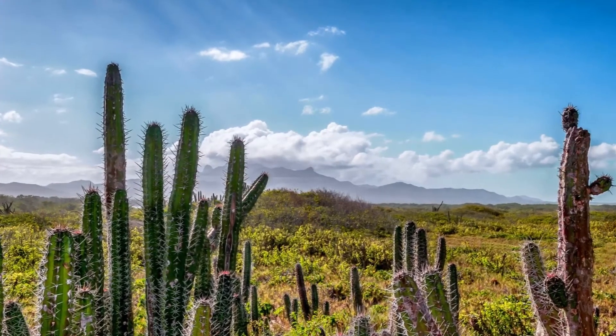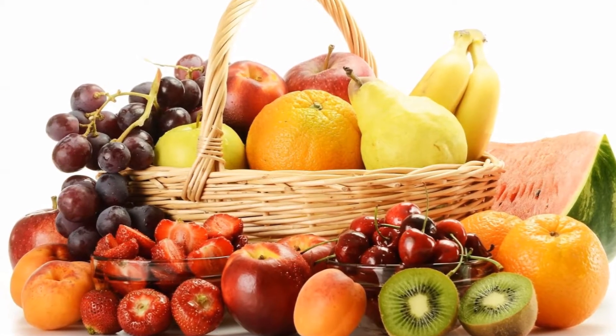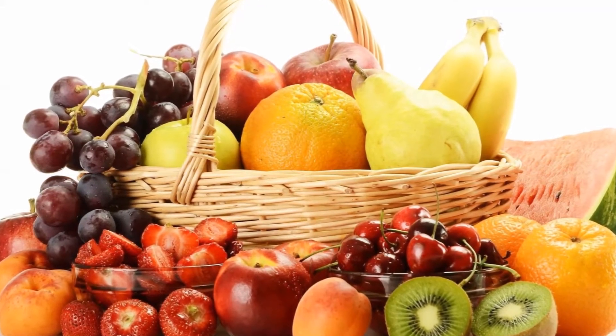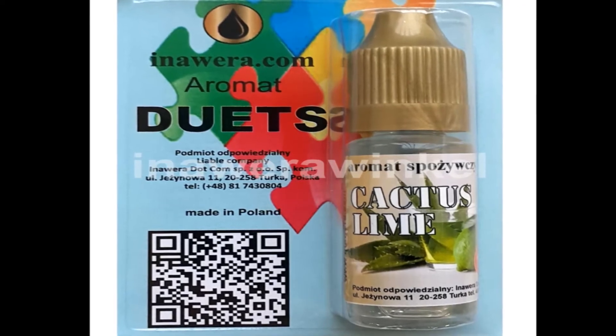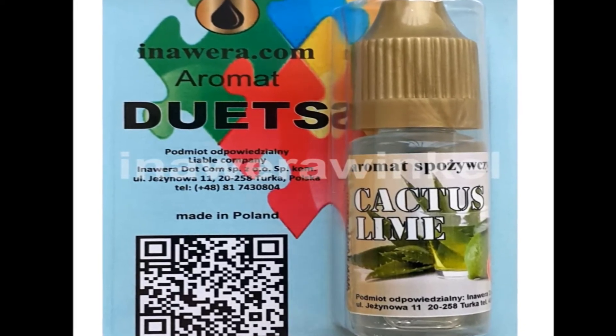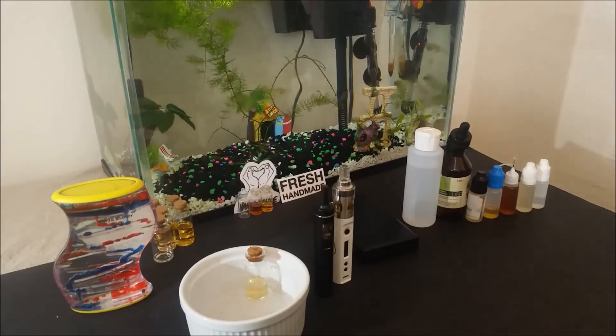It will pair very well with other fruits like pear, watermelon, or banana. I have also seen a lot of recipes that use cactus together with lemon or lime. Even Inawera has a combination of cactus and lime premixed, so this seems like another good option if you like sour e-liquid.